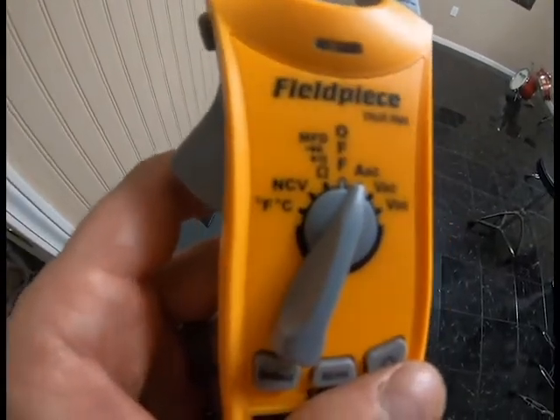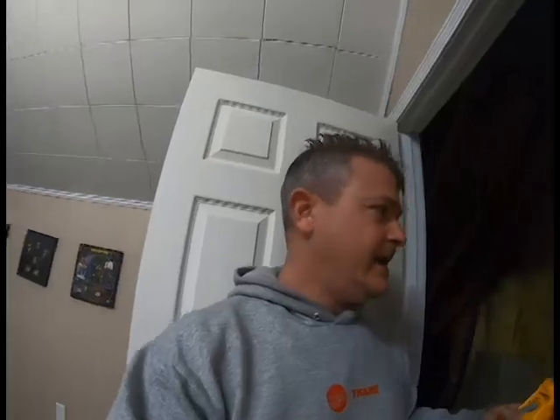I've got my meter set in AC amps. You want to check your heat strips because this is a household circuit — it's going to be AC, not DC. So you want to set your meter to AC amps.